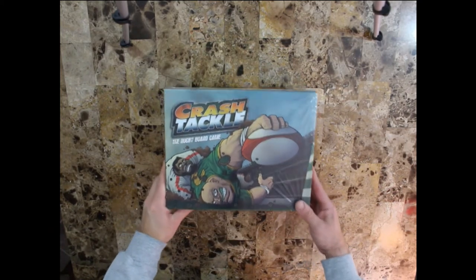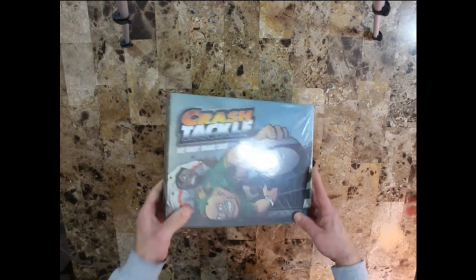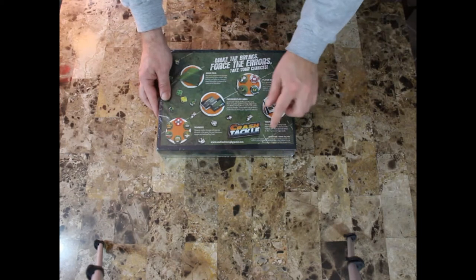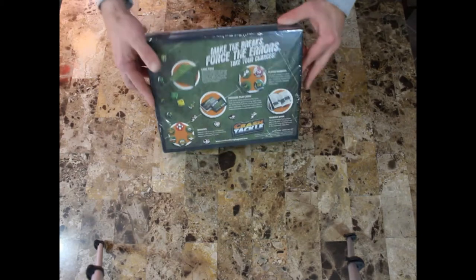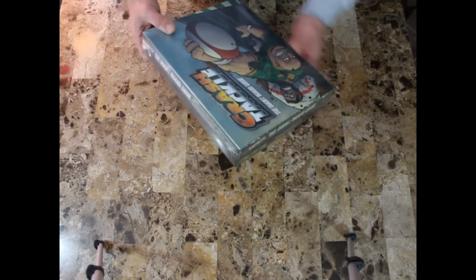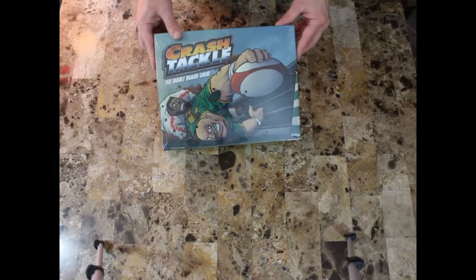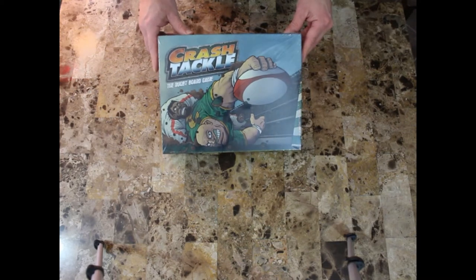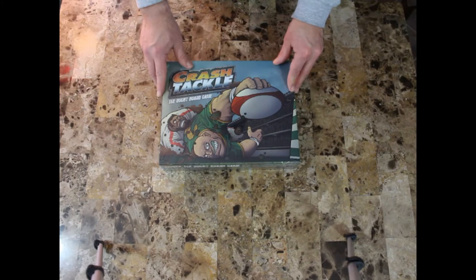Hi everybody. This is Crash Tackle Rugby, a game by Bevan von Weikert and Marco Fuini. They're a couple of South African guys. The game is about 12 or 13 years old. This is the newest edition, produced out of a company from Madison, Wisconsin — I'll put the link to that company in the description.